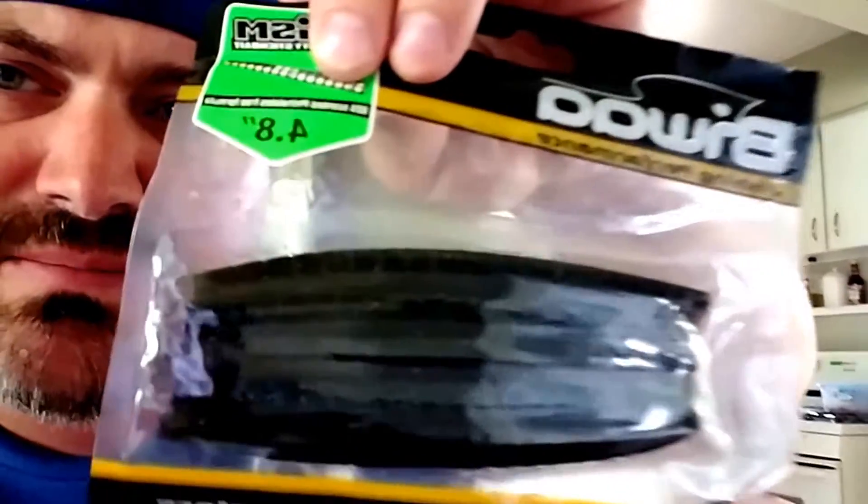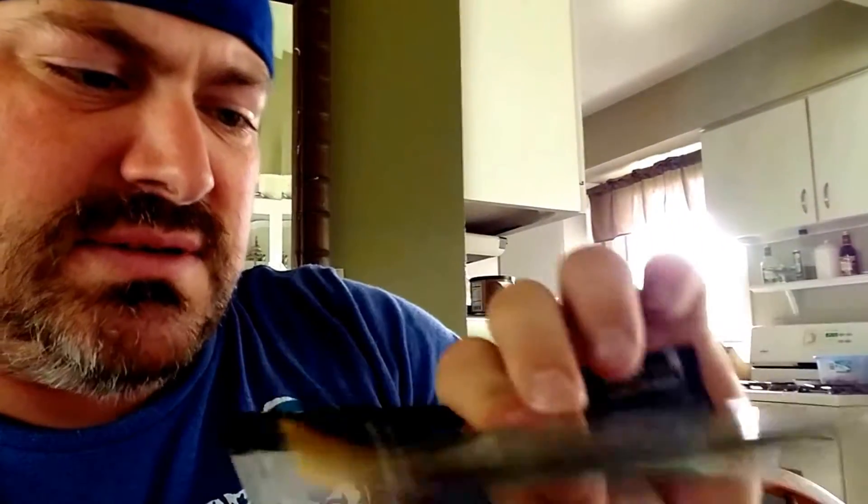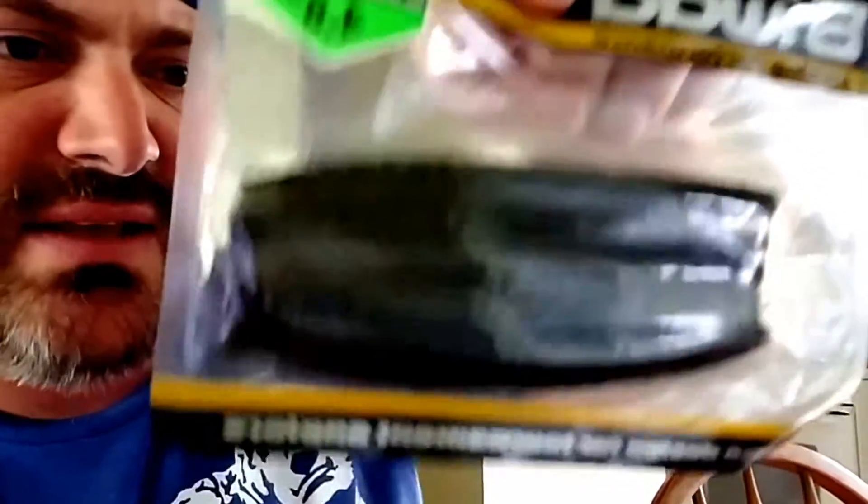Next up is a nice little smaller profile bait — just about four and a half inches. We got some stickworms here. They're stickworms but they have flat sides all around, which tells me you could do quite a bit with these — maybe toss a shaky head on it, wacky rig it, Texas rig it, do a couple of different things with the stickworm. I like it, it's a little different than normal. Very interested to see how that performs out on the lake.